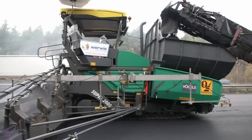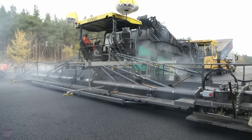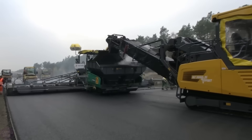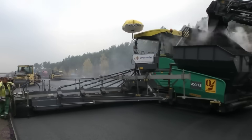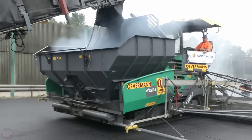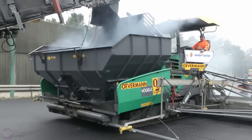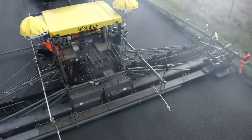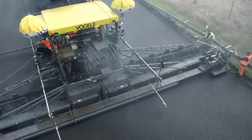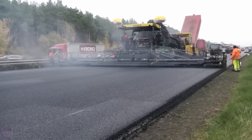The largest asphalt paver in the Vogel lineup is an incredibly powerful and versatile multi-functional machine with a paving width of up to 18 meters. It is used in large projects such as highways and runways, and is also suitable for the construction of thick frost-resistant and aggregate bases. Thanks to its large dimensions, the Vogel Super 3002 can carry out a significant amount of work within a given time frame.